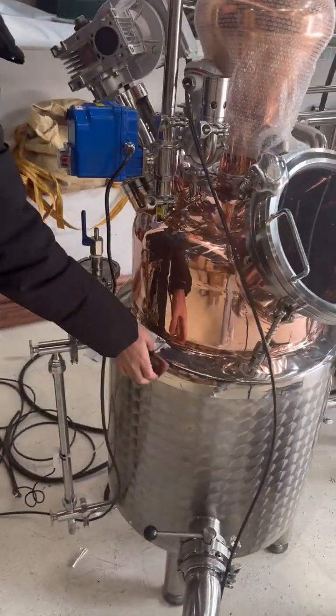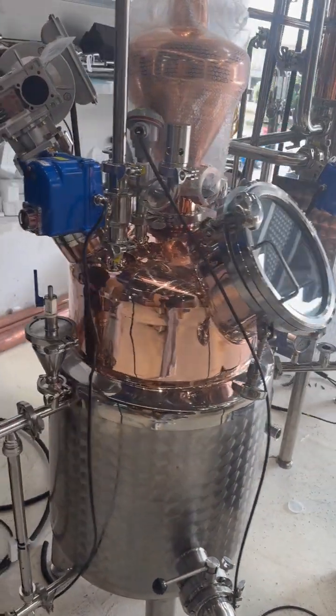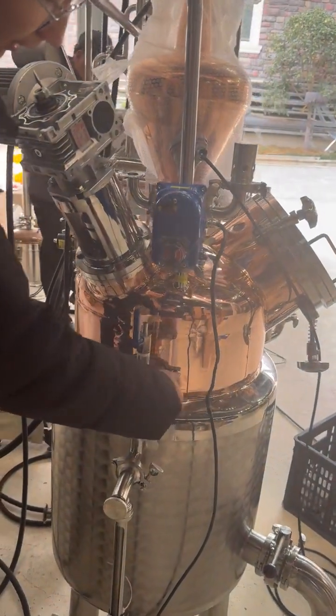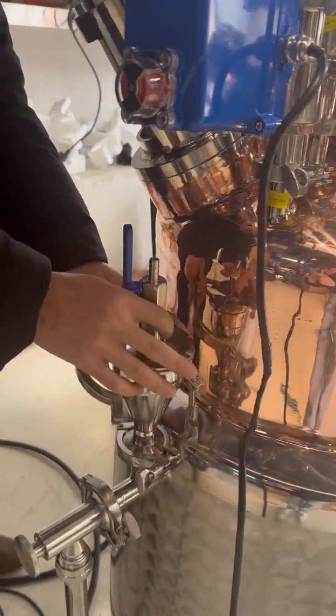This unit also has some insulation layer. Here you can pull open, turn around here, and add water from here.